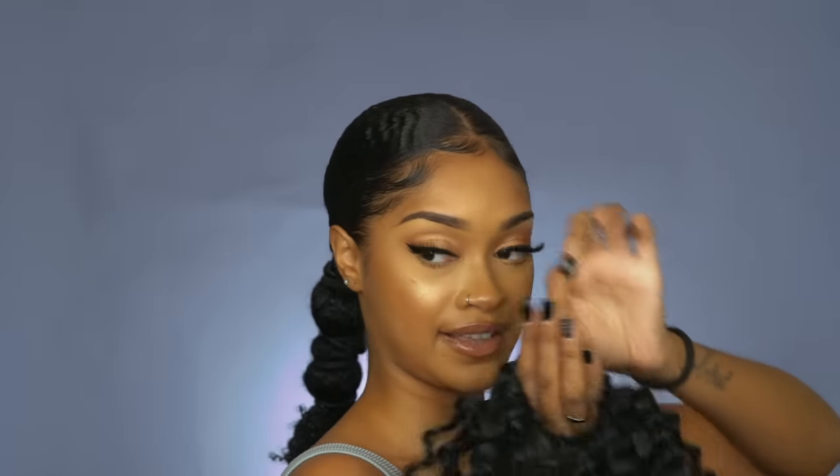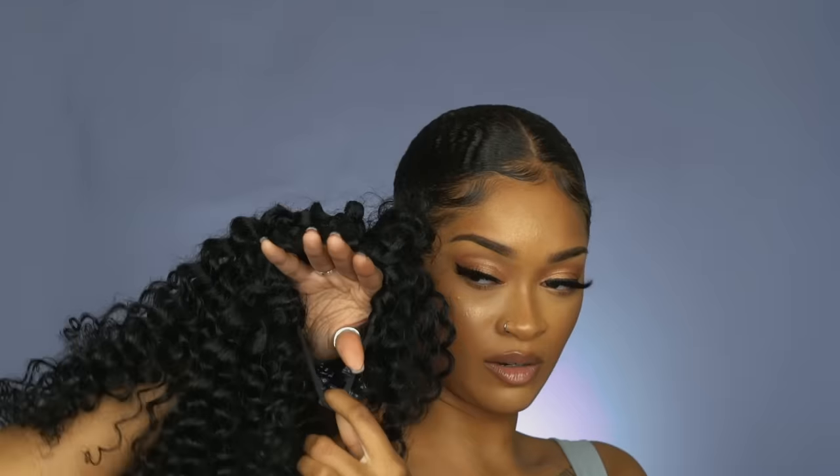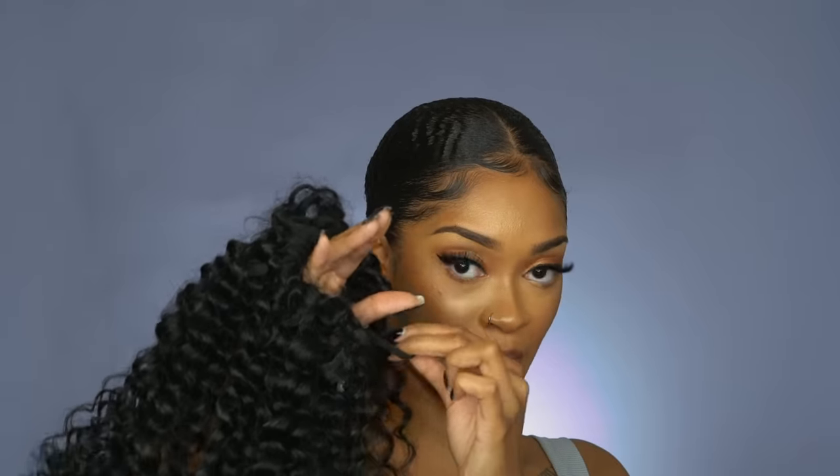I showed this in my last video but I'm gonna show it in a little more depth this time. I have my banded ponytail right here — you can see the definition on the ends. I know I don't need extensions, and I know a lot of people say that, but sometimes it's just a preference. I'm gonna take the band and stick it on my ponytail like this — this goes on the bottom.